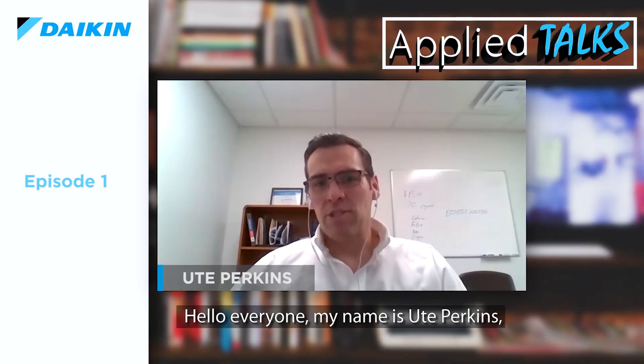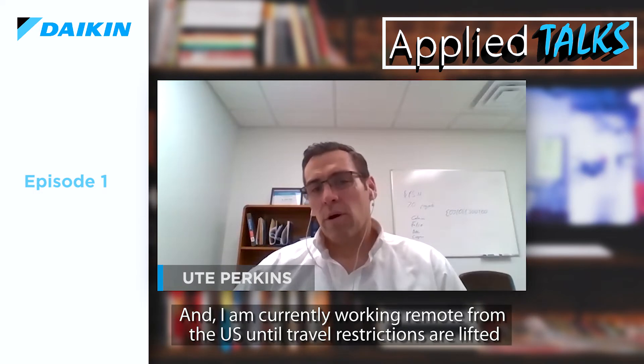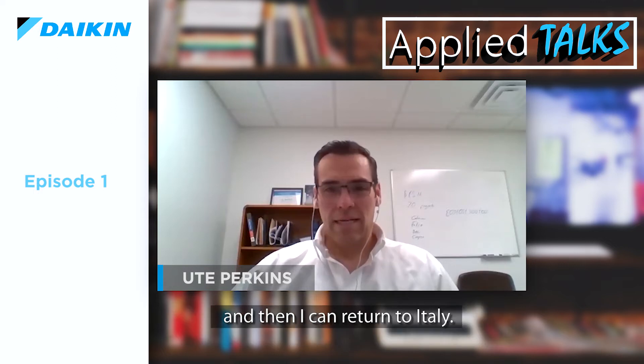Hello, everyone. My name is Yute Perkins, and I am the interim product manager for the school chiller products out of Daikin Applied Europe. I'm currently working remote from the United States until travel restrictions are lifted, and then I can return to Italy. Until then, it's good to be visiting you via this web conference.